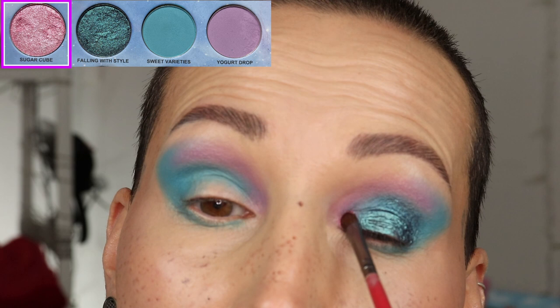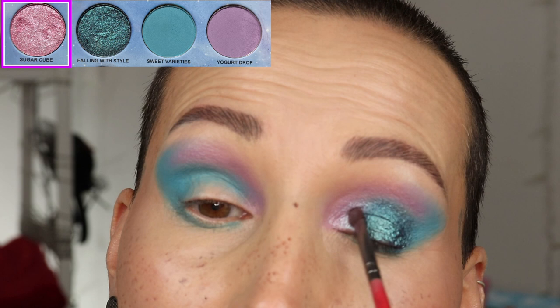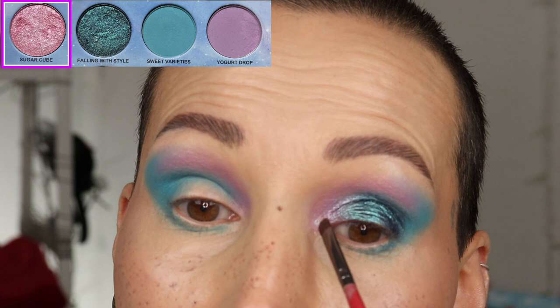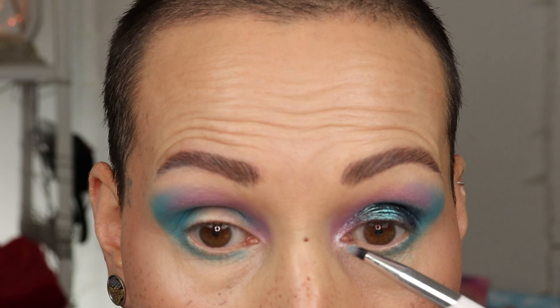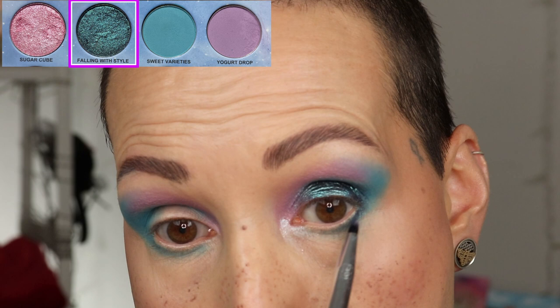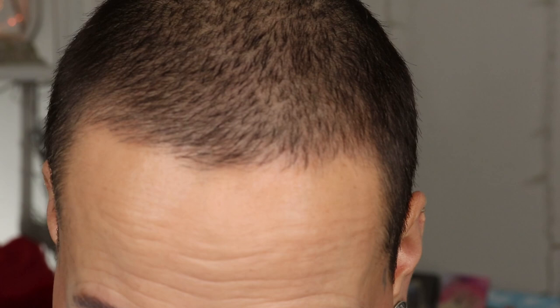I'm grabbing a smaller brush for the inner eye area and going to the shade Sugar Cube, brushing it over the tealy shimmer a little bit, then going back to Falling with Style. I also want it underneath my eye. I'm grabbing a little bit of jelly primer again with a very small brush and doing this on both eyes — just pressing it on the bottom lids.